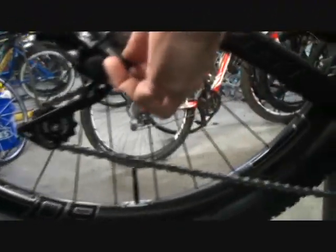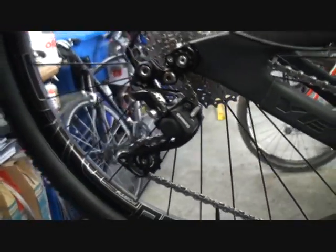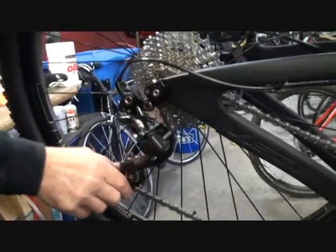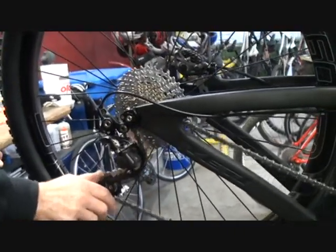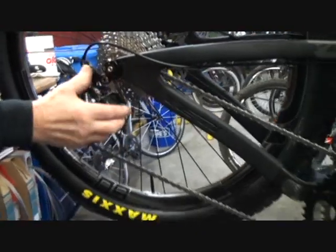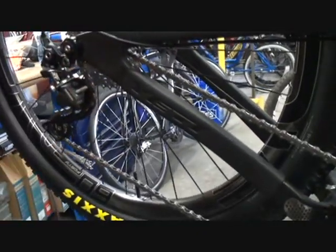What about this new hickey — what's this? You know, sales guys, we see a switch, we're going to throw it. What does that do? That's a clutch. This derailleur has a clutch in it to keep chain bounce out of it. That's something you can adjust. If you want to turn the clutch on and off — I have it off to make adjustments on the derailleur. When it's on the trail, it should be on.